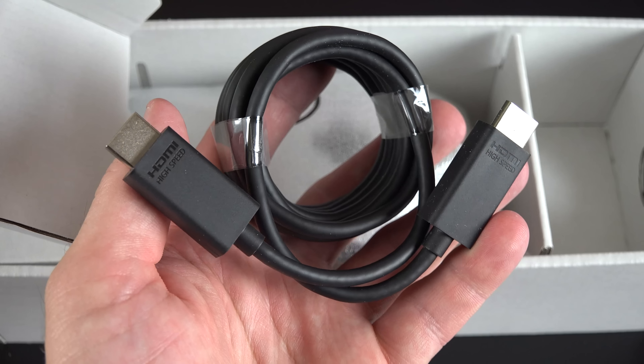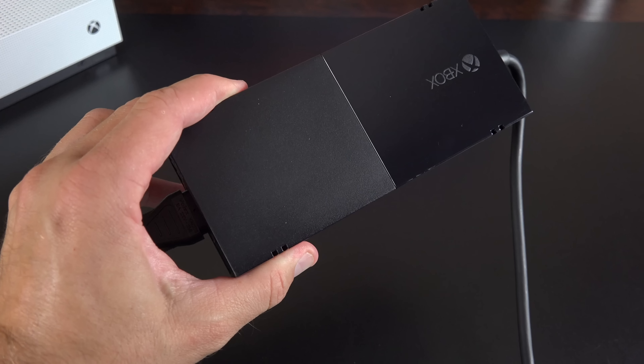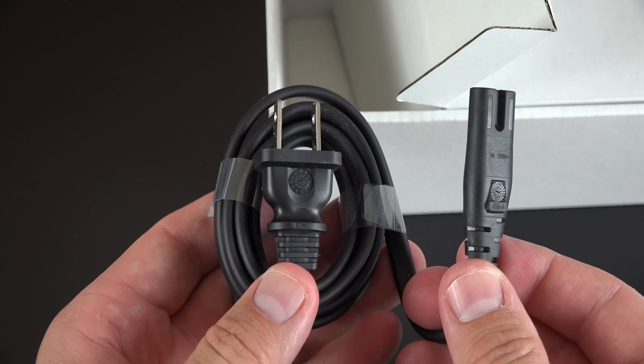Next up we have a long skinny box for the accessories. First up, we have a high-speed HDMI cable which can handle 4K. One of the most welcome changes here is the elimination of the external power supply, so all we get now is a simple, standard, universal power cord.